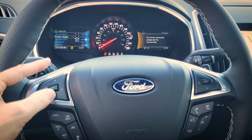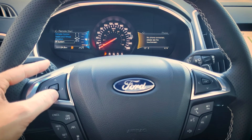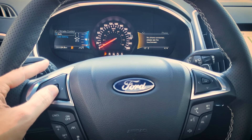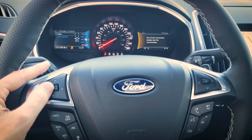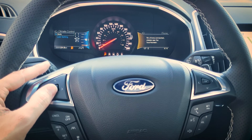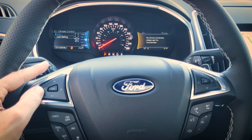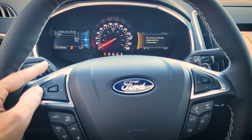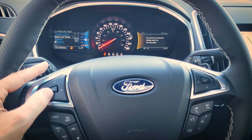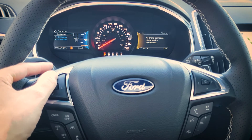Remote start settings — the system is currently on. With climate control on auto, the vehicle automatically adjusts the cabin temperature to a comfortable level when remote started. With last setting it remembers the last climate setting before you turned it off. Seats and wheel determines whether they adjust automatically on remote start, and you can set the remote start duration to five, ten, or fifteen minutes.